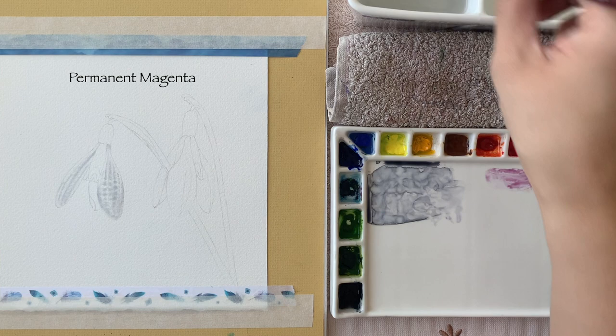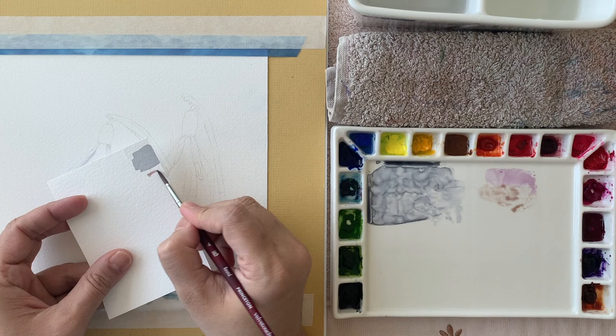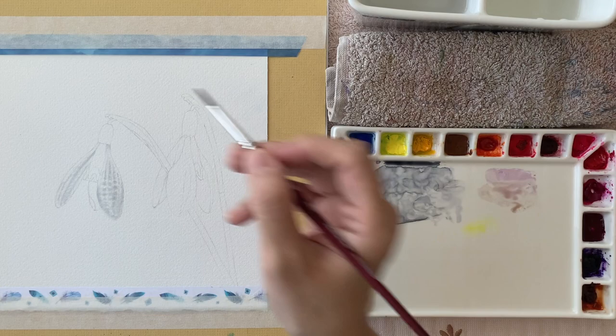For the center part I can see some maroonish-brown colors, so I'm going to take permanent magenta, mix in a little bit of our gray, and then add a little bit of Sienna yellow deep. So three primaries again — because that gray has blue in it — and we'll get a nice reddish-brown color.